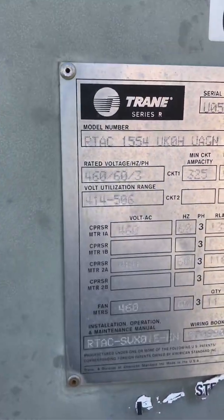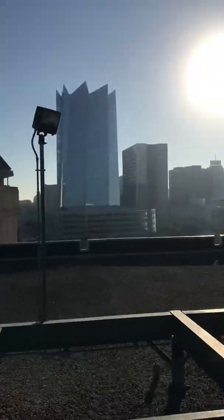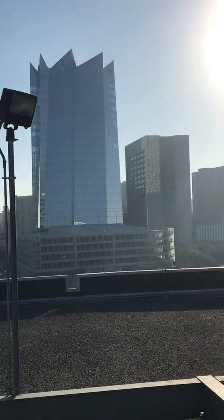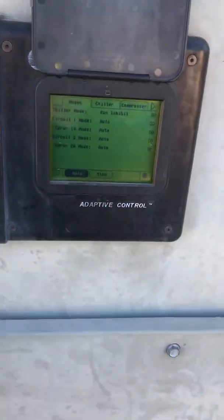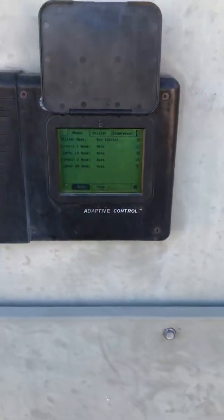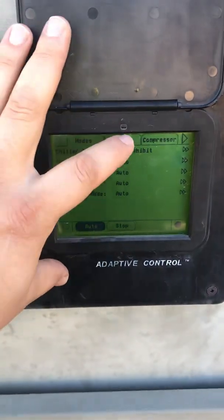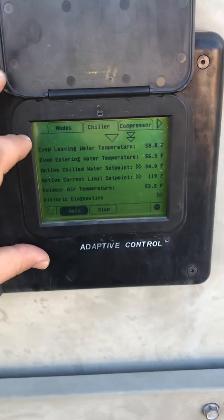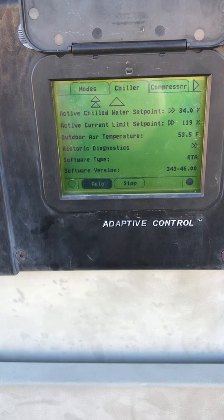Good morning. Today we're working on a Trane RTAC air-cooled chiller in downtown San Antonio. We're going to go through the adaptive controller today. You've got your modes, which tell you if it's stopped — basic chiller stuff: evaporator, condenser water temperatures, outdoor temperatures.